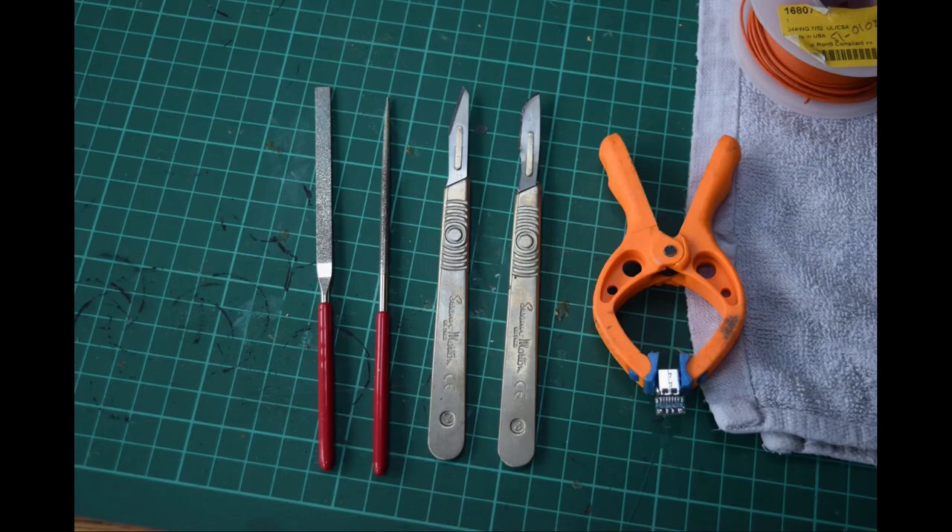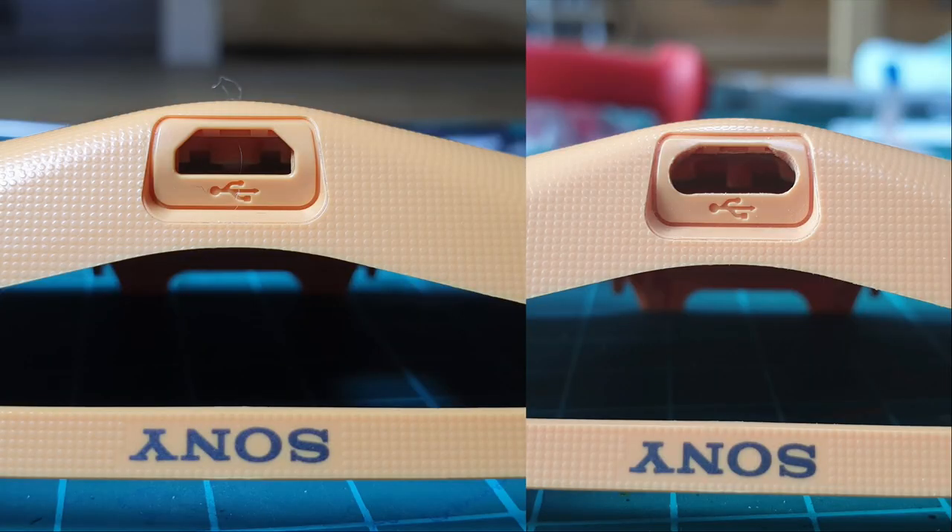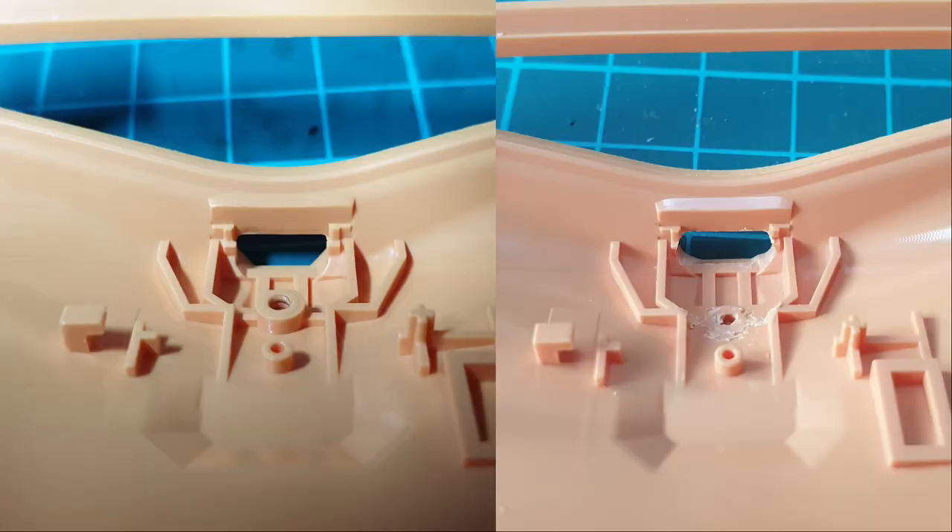I'm going to open up the hole a bit for the USB-C port using some needle files and cut some of the case using scalpels and side cutters. Here you can see how much of the USB hole I carefully and gradually cut out, and here you can see the plastic I've removed to make room for the new USB-C connector inside.